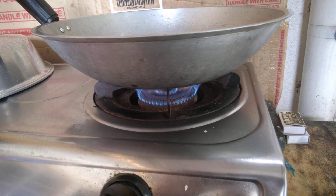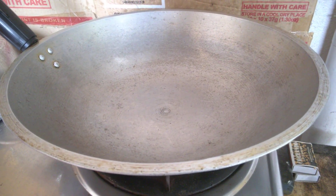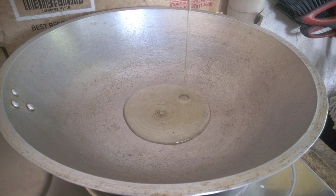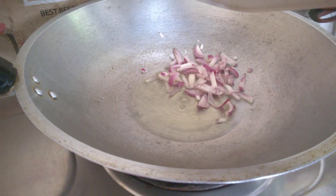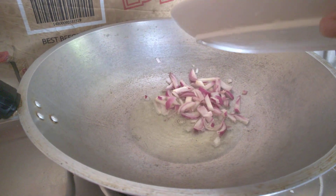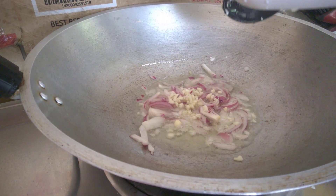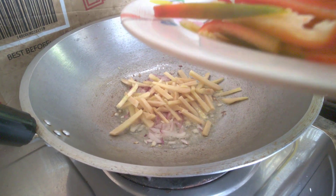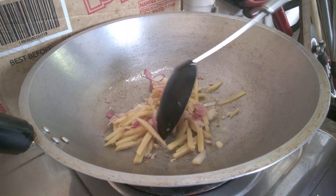I'm heating the pan now and putting the cooking oil in. Next is the ginger — we want that in first so the juice of the ginger will enhance the flavor.